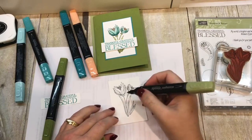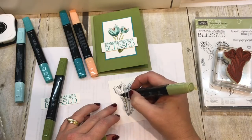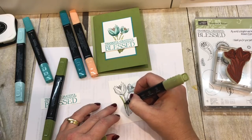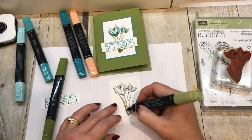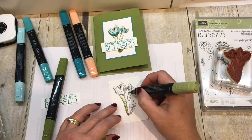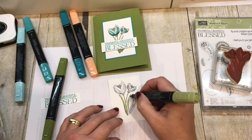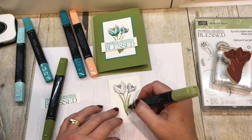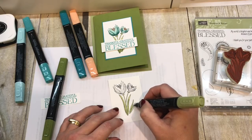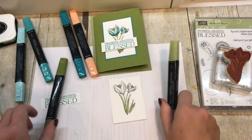I'm going to start with my stems. I'm going to use my light color and carefully color in here. One thing I've noticed with my blends is that when I'm coloring things I want to stay within the lines, I'm careful to go just inside that edge of the line — I don't want to go right up to the very edge. Staying just inside keeps things from bleeding.